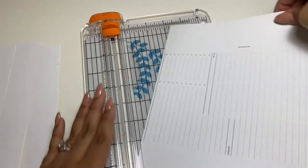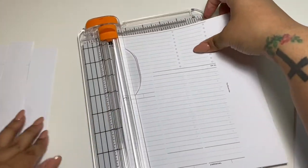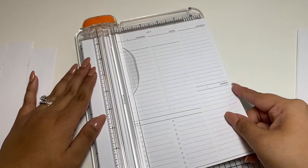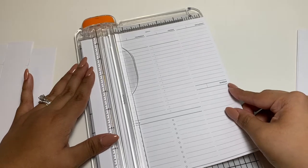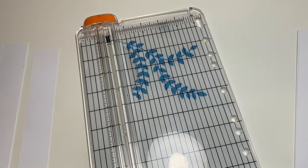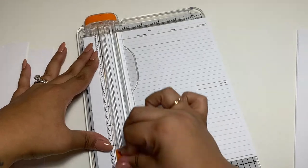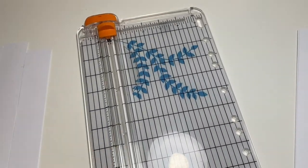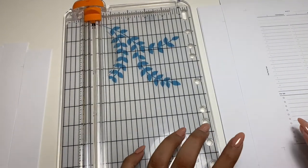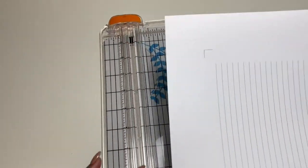I'm no perfectionist — I know some people like it to be perfect, but it's my planner at the end of the day. I think I do have the advantage of a really good printer because it prints double-sided. I know some people don't have that luxury and have to manually flip the page. I'll finish cutting these weekly ones and then show you a different layout.